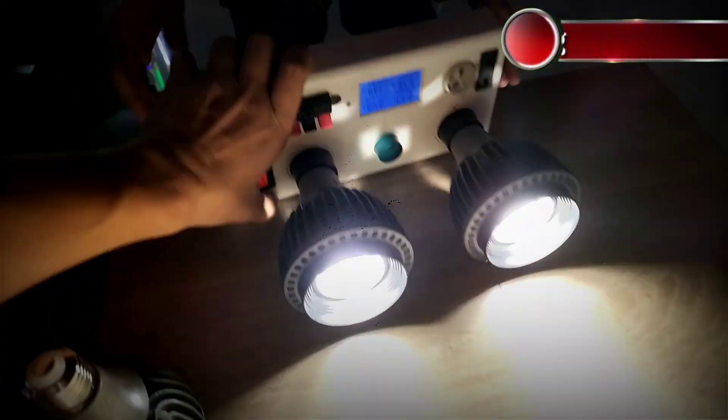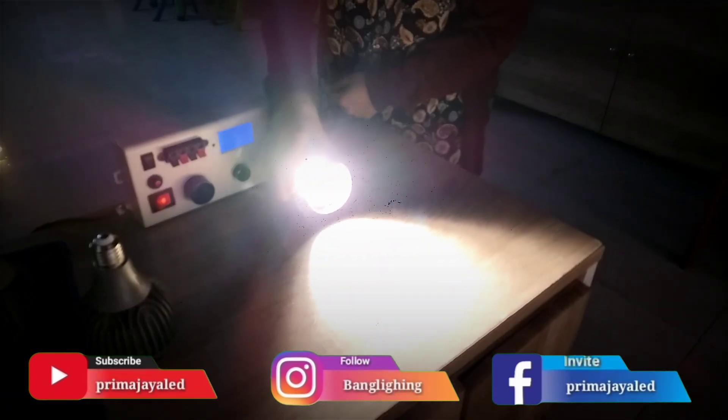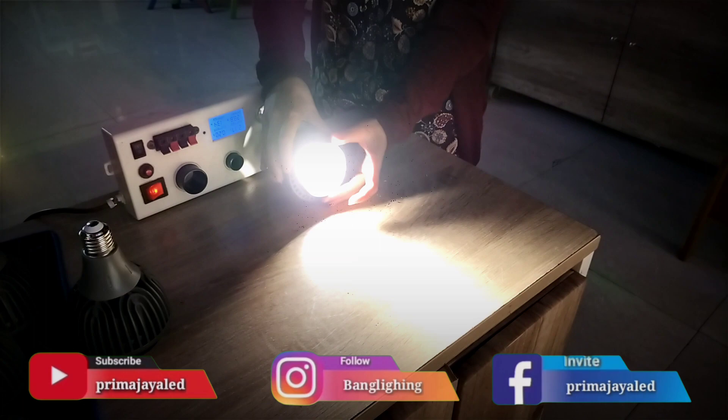Dibalik sini. Coba diputer di adjustable-nya ya, nah. Ayo diputer, nah itu lebar. Puter lagi. Oke.